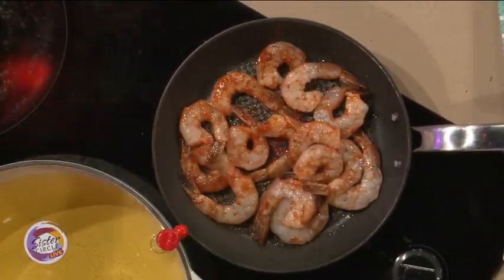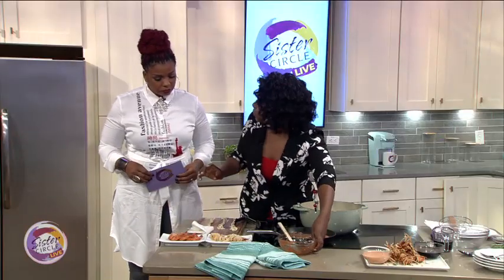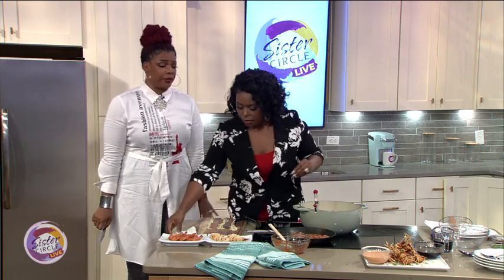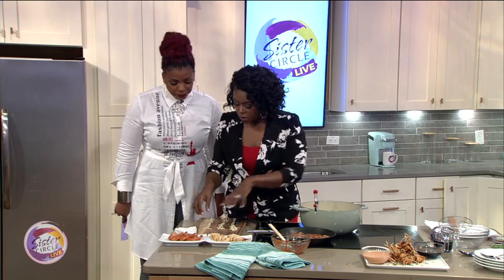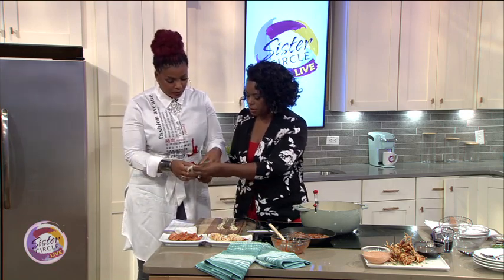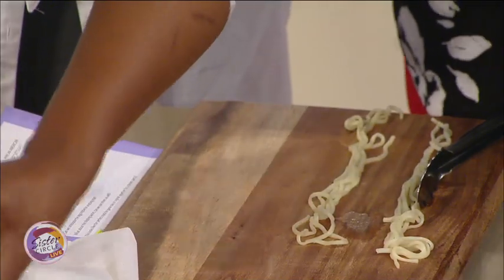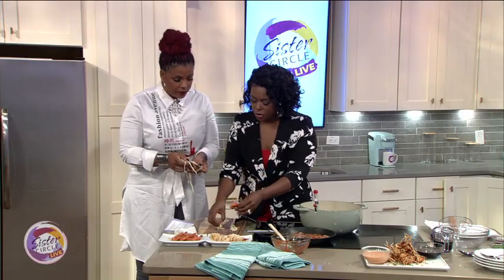We don't want to overcook it because then we're going to go into the deep fry to make it crispy. So while those shrimp are going, we have a co-host and I'm going to put you to work. So now we have some Asian egg noodles and you just prepare them according to the package directions, and you'll let your shrimp cool down for a minute.